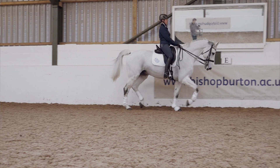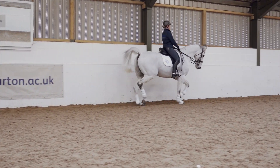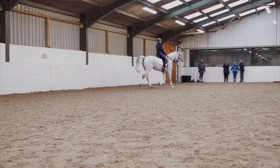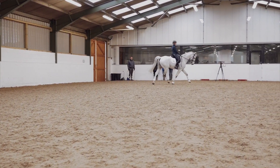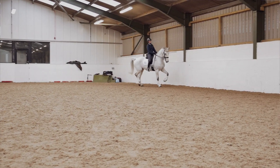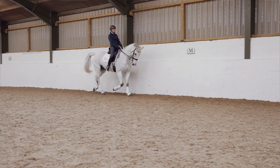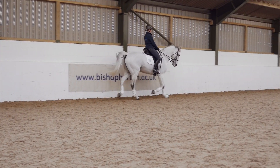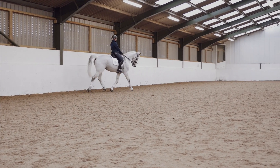We're going to do a 20-metre circle at B on the other side of the arena. So prepare — coming down the long side, you want to work out where your letter is and get ready to position the horse so we don't take him by surprise. You want to be thinking about getting your inside bend, so you're preparing, positioning, and then you're going to propel your way around the circle.